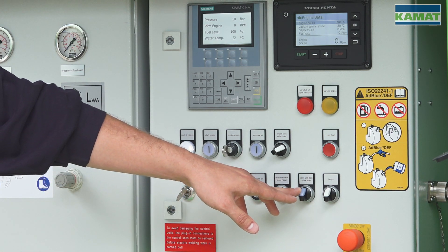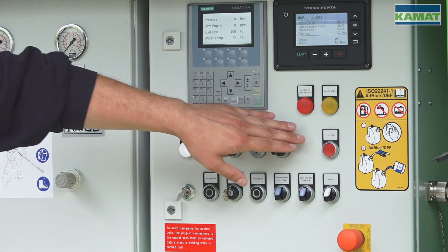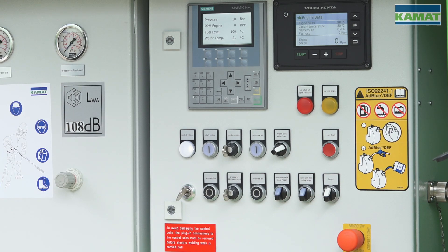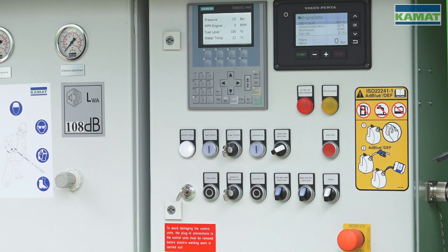Here we have the water drain to empty the tank. We also have our reset button here to acknowledge malfunctions and error messages. For lighting we have the on-off switch below.